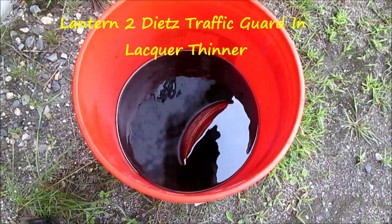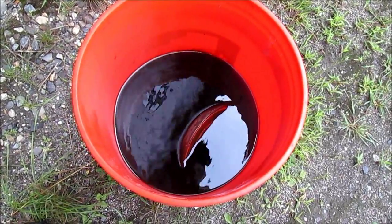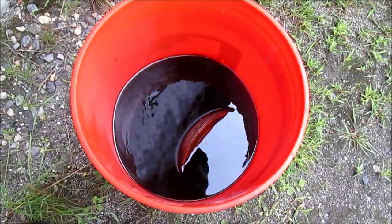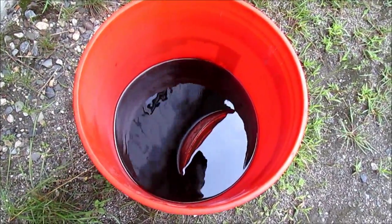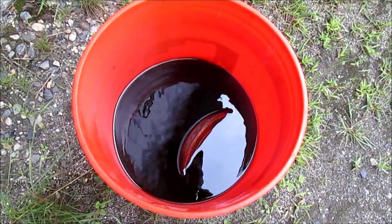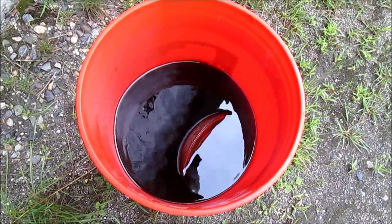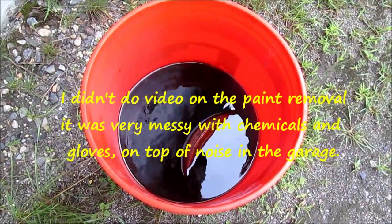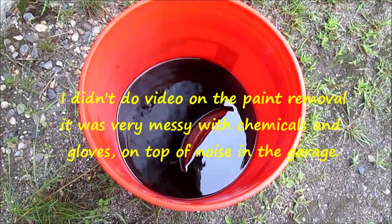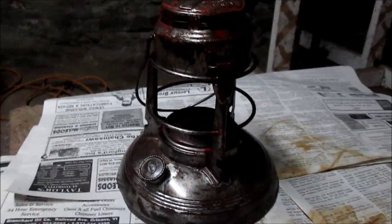Here we have the Dietz lantern sitting in the lacquer thinner. We're going to pull this one out — it's been sitting a day and the paint's peeling right off it. I'm going to put gloves on and then we're going to start rubbing it down and getting the whole paint off it. I'll be taking some pictures on this one just to cut down on the noise volume inside the garage.